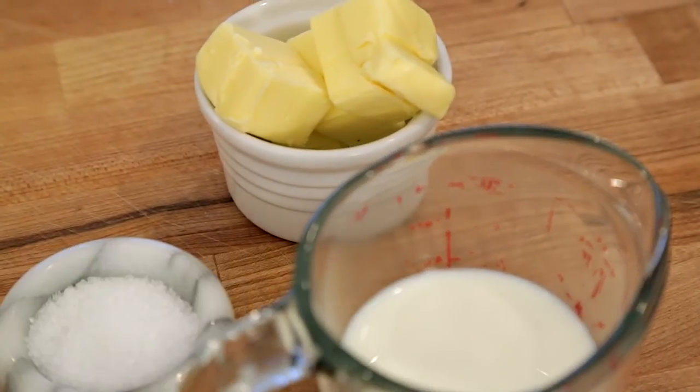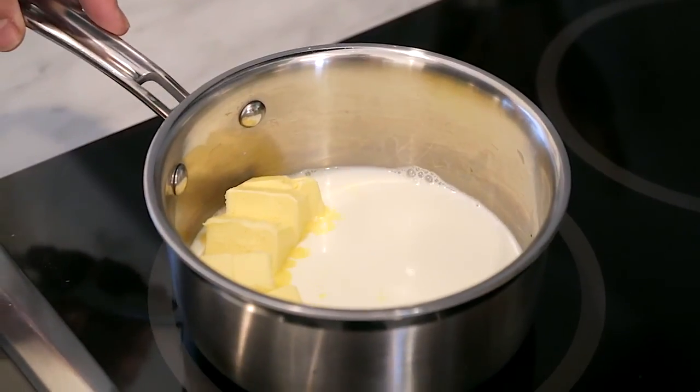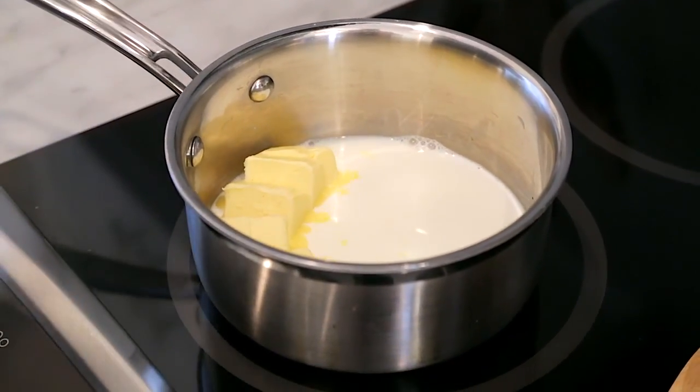For about three pounds of potatoes, I use about a half a cup of milk and six tablespoons of butter, melting over medium heat.